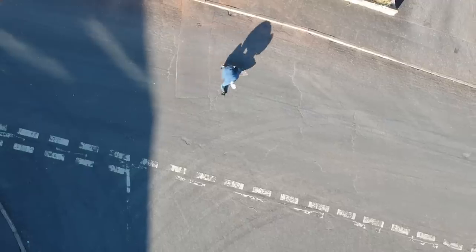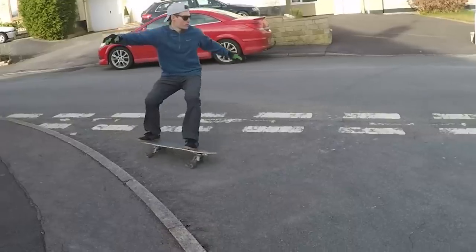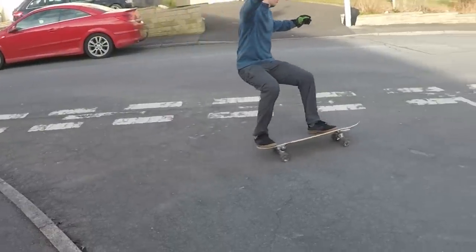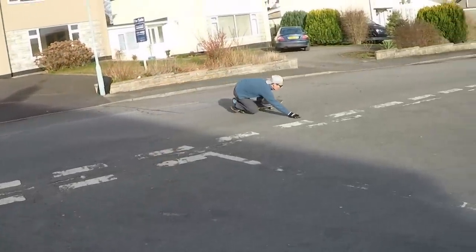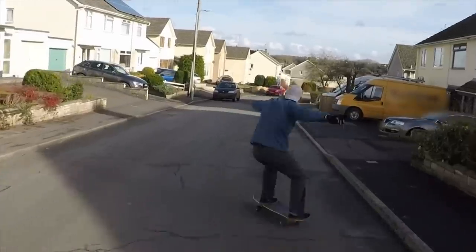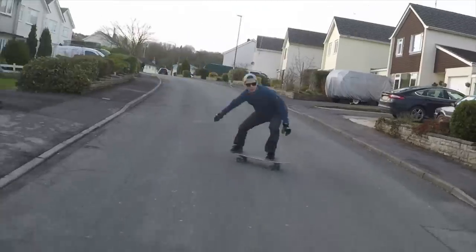Turning and carving feels incredibly close to riding a shortboard surfboard. Just like with surfing, to carve you need to throw your body into the turn and transition the motion through your legs to the board. You can also generate drive and speed by adding power to pump through the turns, just like you would on a surfboard.